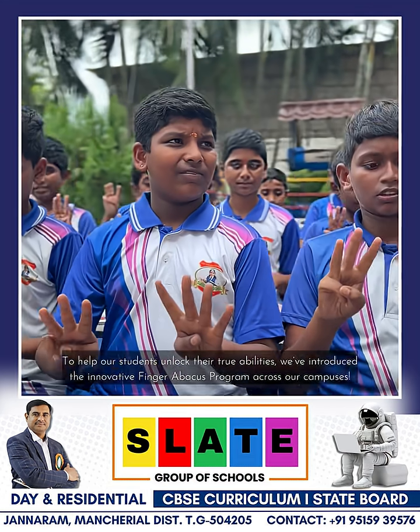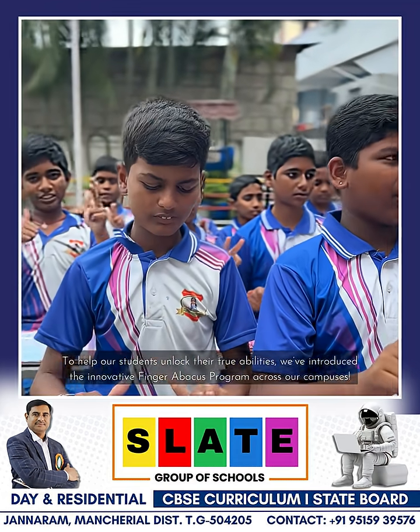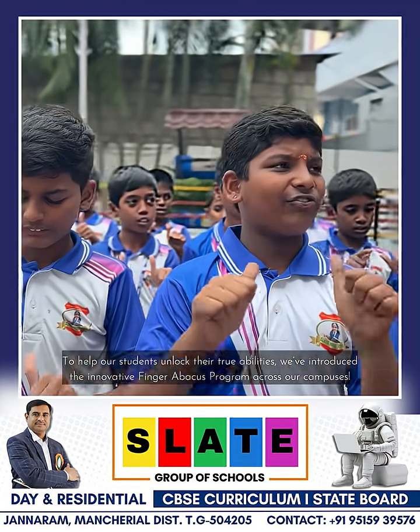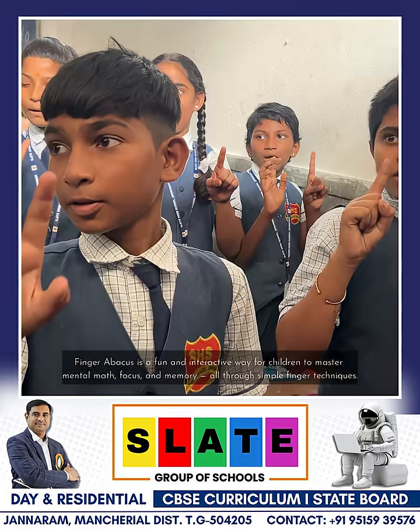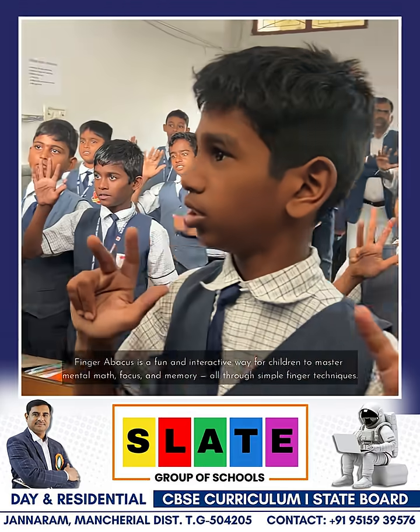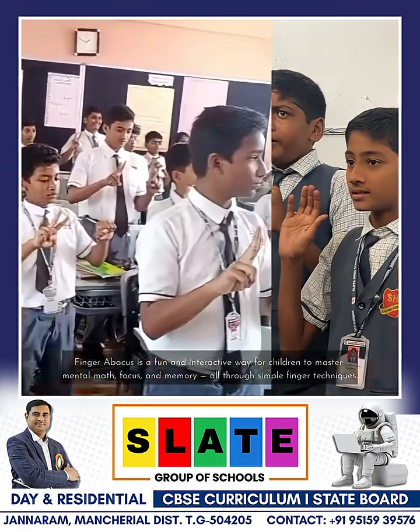To help our students unlock their true abilities, we've introduced the innovative Finger Abacus program across our campuses. Finger Abacus is a fun and interactive way for children to master mental math, focus, and memory all through simple finger techniques.